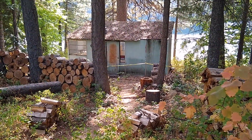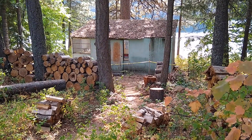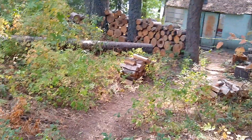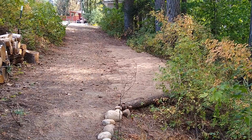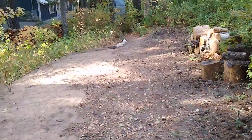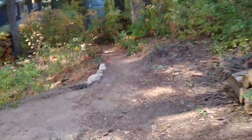Part of September's project required a lot of digging around Tall Pine Cabin, and that excavation brought 25 wheelbarrow loads of dirt up to the parking area to help level it out and widen it just a little bit. There it is — September's work is done for the year.